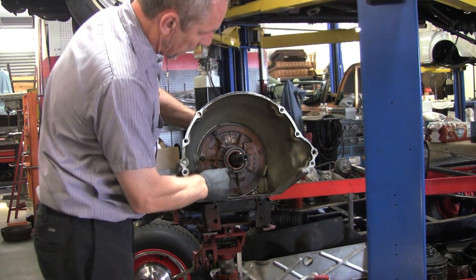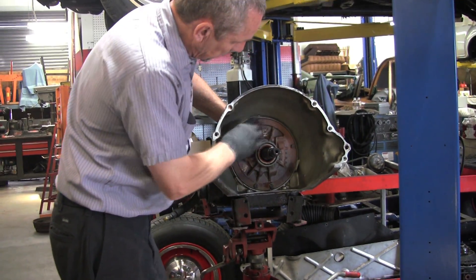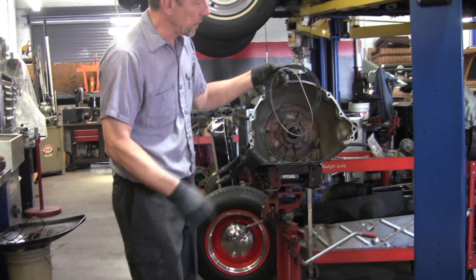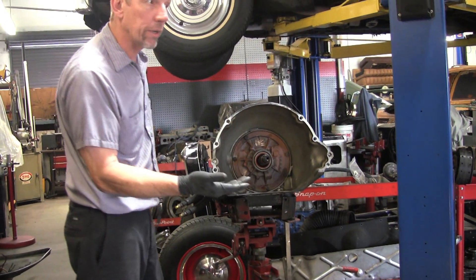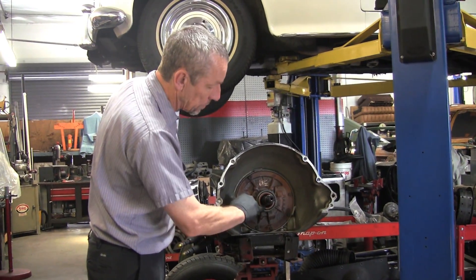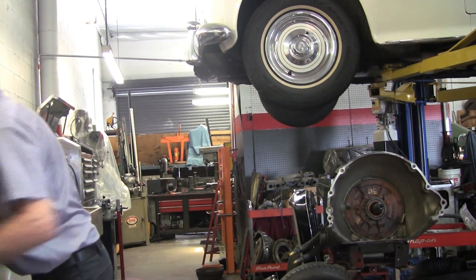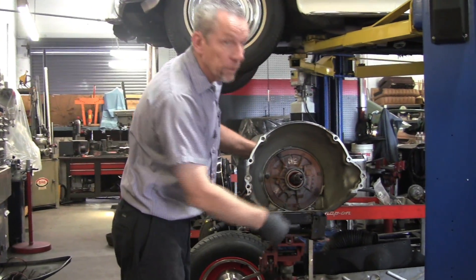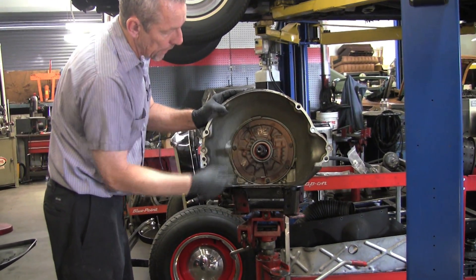This is called the front pump. You've got a seal up here that seals against the shaft coming out of there. On the outside, this is the front pump — you have a gasket and an O-ring that goes around the outside. Generally what leaks is this O-ring gets dried out and shrinks a bit, leaving a little gap so that when your car sits, it'll start leaking out down here. Sometimes the seal will blow because there is pressure there — maximum is about 100 to 120 pounds.